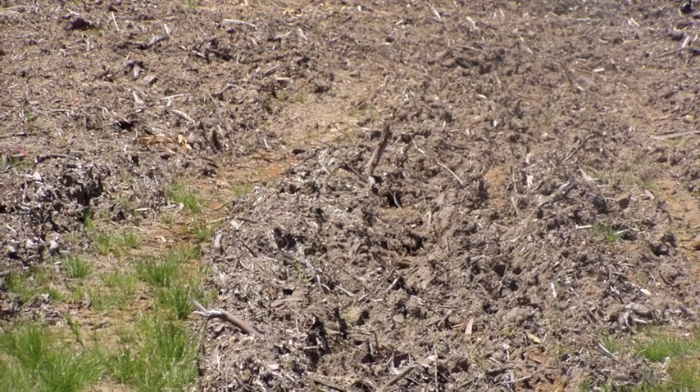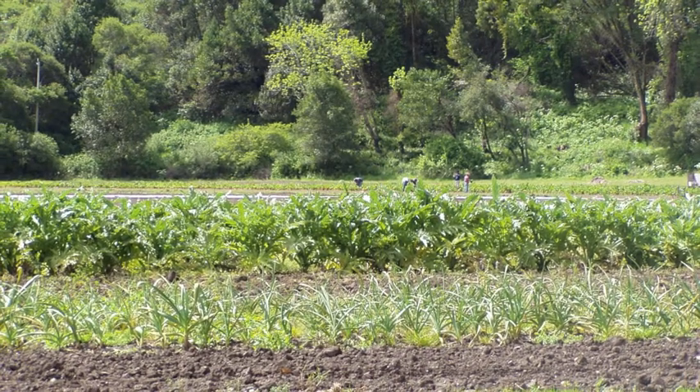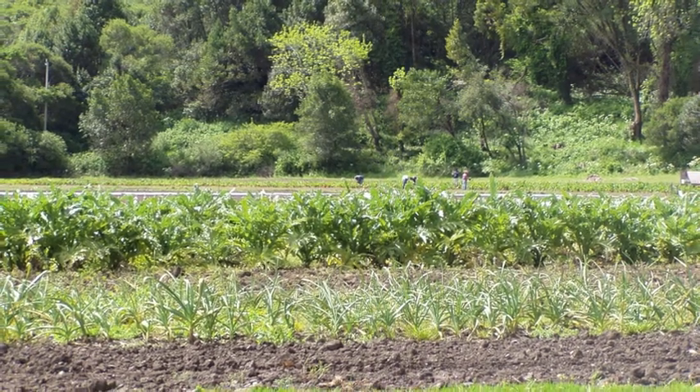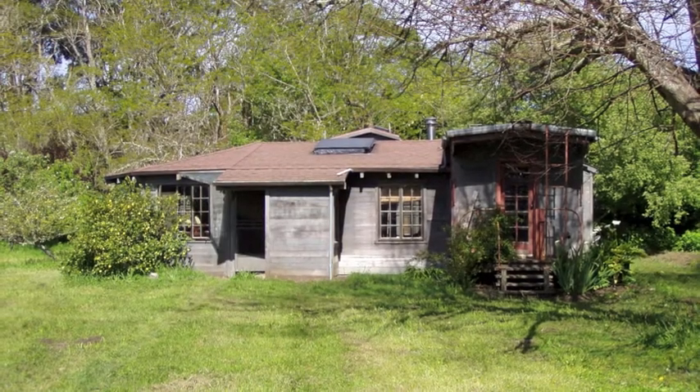And underneath is gravel. So this is kind of a deep soil, easy to work, has a high water table. I live in this house down here.